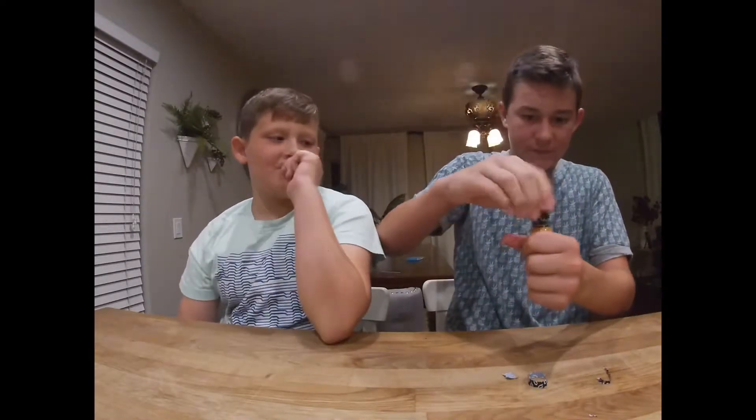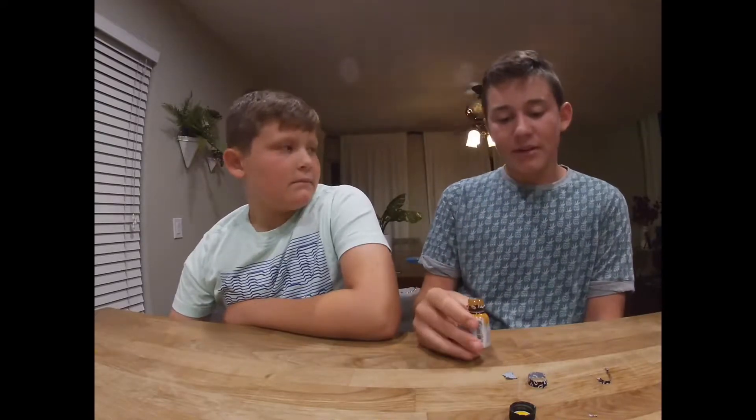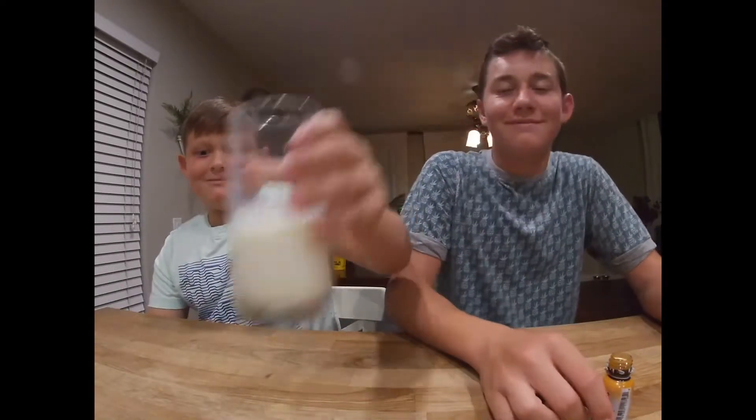It smells really similar to the Carolina Reaper but you get more of the kick. There's like more seasoning to it, I don't know how to explain it. We've got our milk paired just in case.